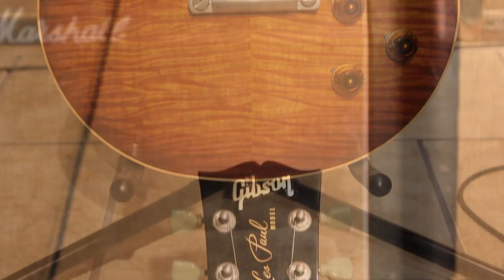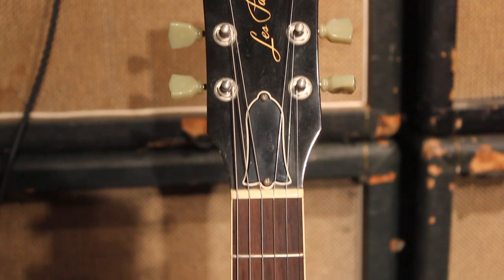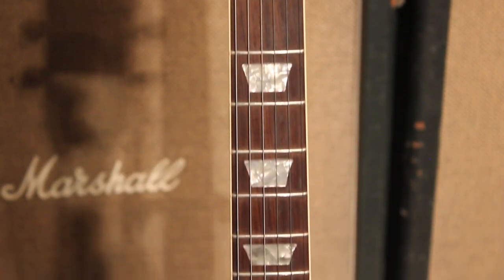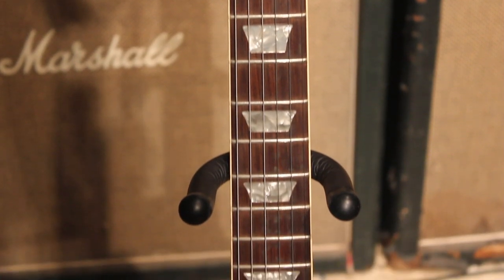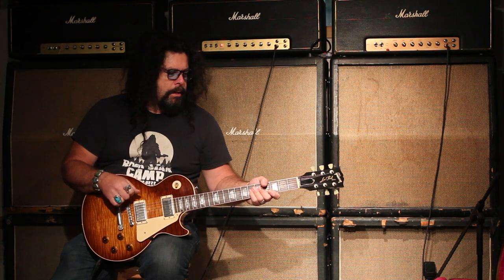I'm going to do a little bit of playing here for you. The neck is a little more slender than a real '59 Les Paul, not like a 1960 Les Paul, but sort of a medium in between. The weight is very good, it's quite light actually, and the pickups sound killer — you're going to hear those in a second.